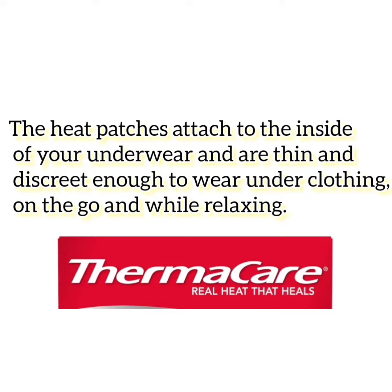The heat patches attach to the inside of your underwear and are thin and discreet enough to wear under clothing, on the go, and while relaxing.